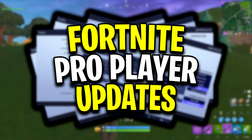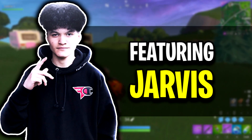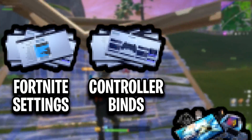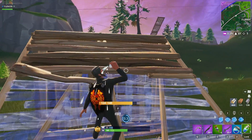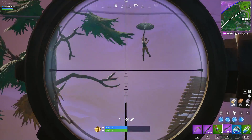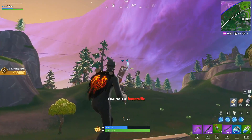Welcome back to Fortnite pro player updates. Today's video will be featuring Jarvis — we'll be taking a look at his Fortnite settings, controller binds, and setup. For those that have not heard of Jarvis, here's a clip of him eliminating a well-known duo: NRG Mr. Savage and Benjyfishy.